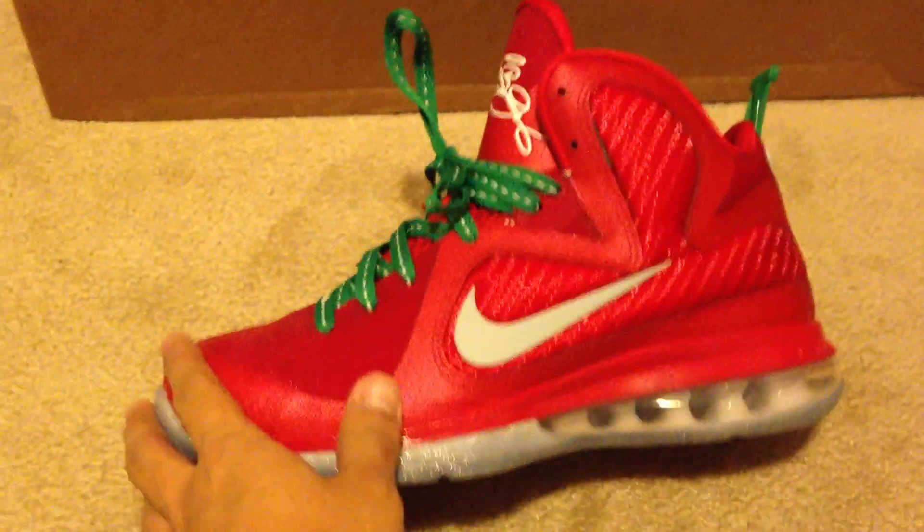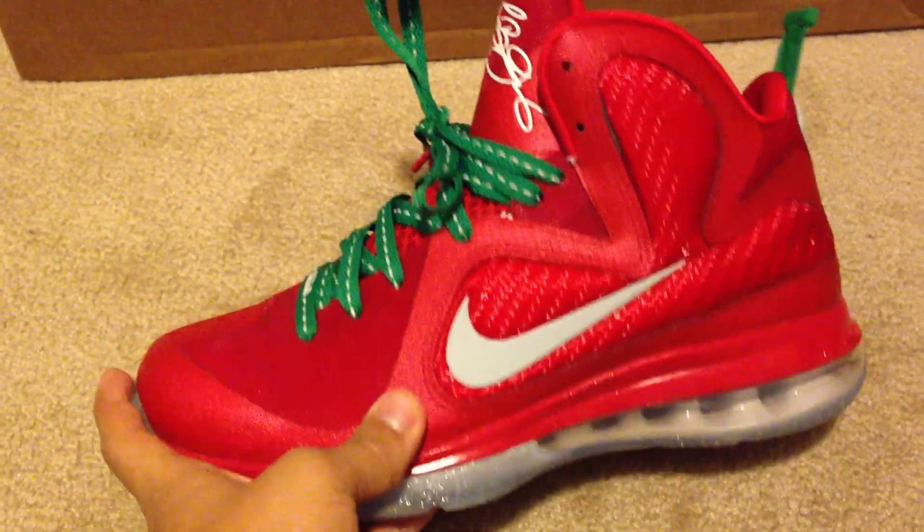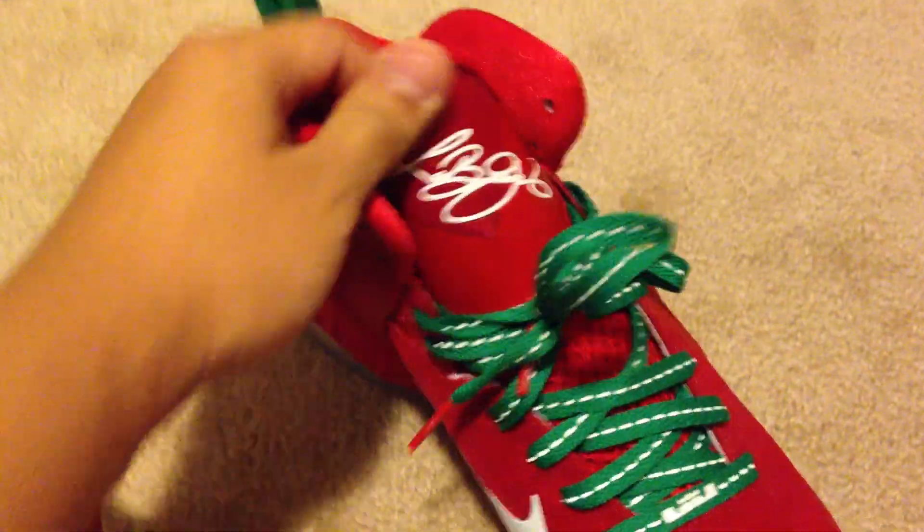Here you've got the shoe. I don't really know the materials that well — what's what — so I don't really want to say something and be wrong.